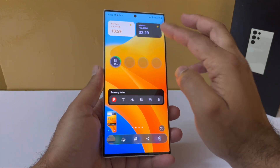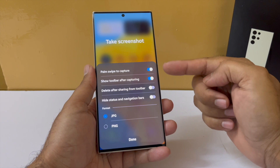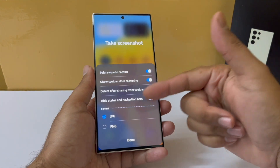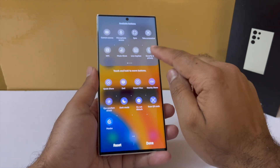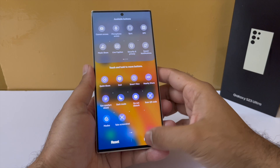Speaking of screenshots, you also get a Take Screenshot toggle. If you click on the label, it will give you access to all the settings, making it a lot easier to access them. Obviously if you tap on the button it takes a screenshot, which is not a big deal, but getting quick access to the settings is a plus. You will need to pull out the Take Screenshot toggle and place it along with the other toggles to use it.